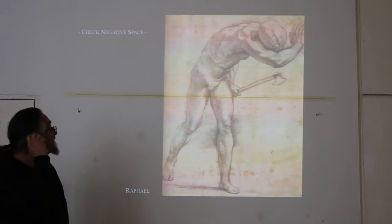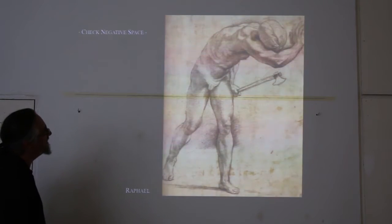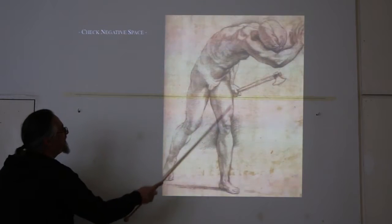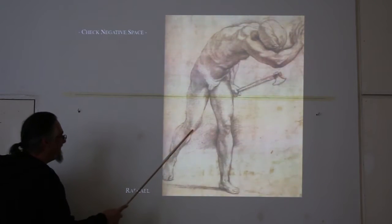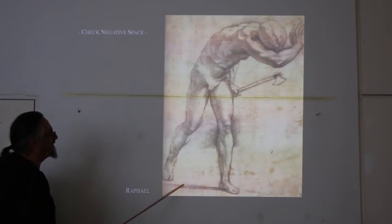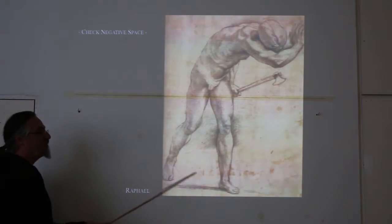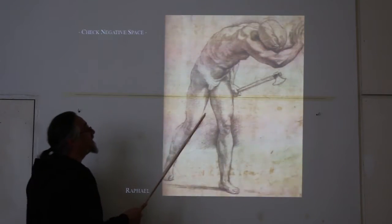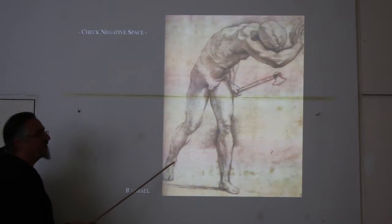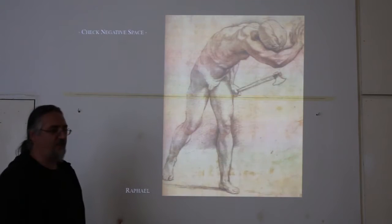Negative space — someone pointed it out to me during classes here and I never forgot it; it was a very valuable lesson. Where is the negative space in this figure? You may be focusing so much on getting those legs and muscles and curves that after an hour you'll look at your drawing and realize a leg is totally in the wrong place. The negative space is going to help you focus on the distance between things. Always be aware of it — ask yourself: is the distance from the elbow to the hip correct? Is the distance from that ankle to this ankle correct? Those questions will help you adjust.